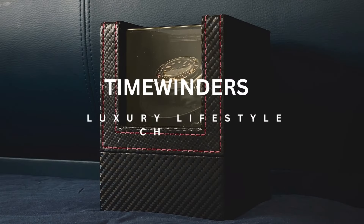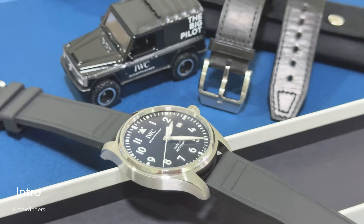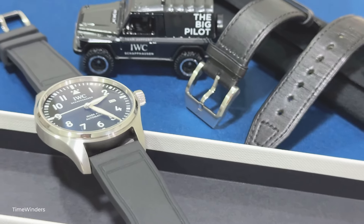Welcome to Time Winders. For this episode, I'll be talking about replacing the IWC calfskin leather strap with a rubber strap after wearing my Mark 20 for some time now.